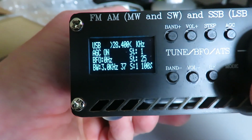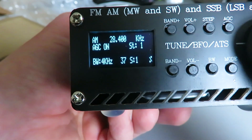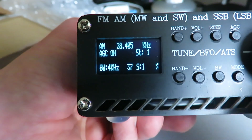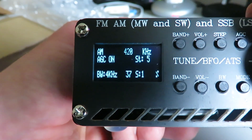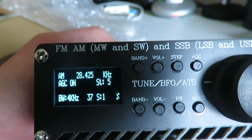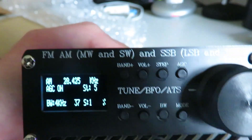If we press the encoder wheel we can step down. The encoder on this one looks okay. Let's switch to a five kilohertz step. So what I'm going to do with this — and I'd advise anyone that buys one — is to use it straight away. In the past I've been guilty of purchasing things online and putting them to one side, starting to use them weeks or months later.